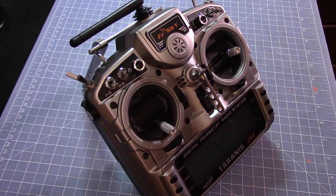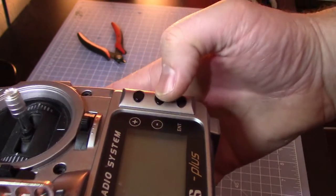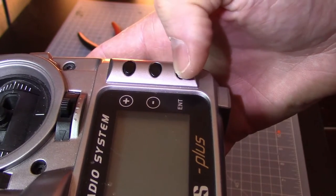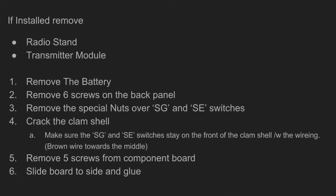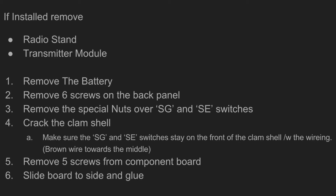Hey guys, well unfortunately it has finally happened to me — I broke my Taranis. I'm very sad about it. The inner button broke; I just pushed it into the case, I guess from overuse on flight reset. I decided to show you how I'm going to fix it. Through the magic of YouTube — pause this screen if you want to see this slide, otherwise I'm going to jump right into it.